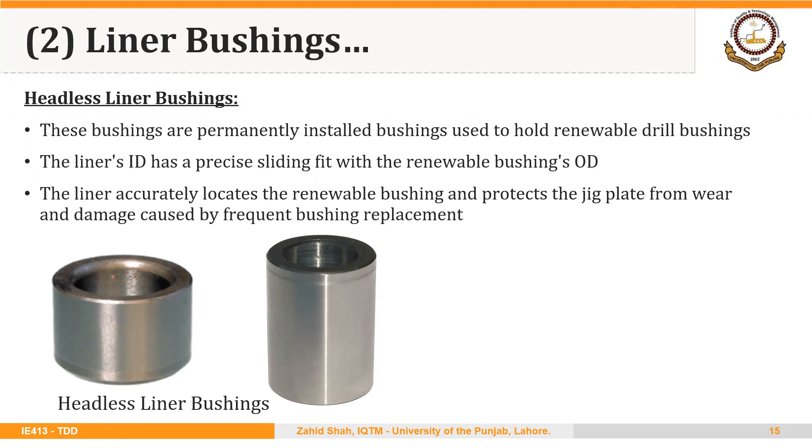The renewable bushing fits inside the liner bushing, and the outer diameter of the renewable bushing makes a sliding fit or clearance fit with the inner diameter of the liner bushing. This means we can use different renewable bushings throughout the life of the jig inside the same liner bushing.